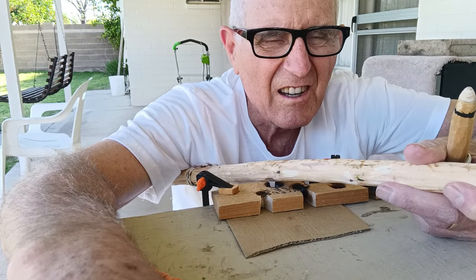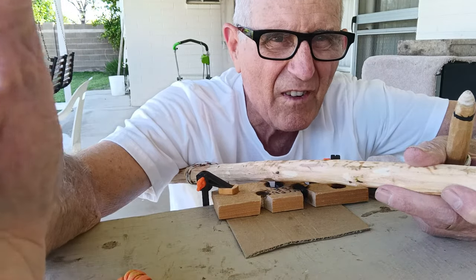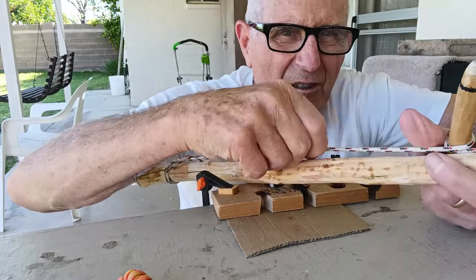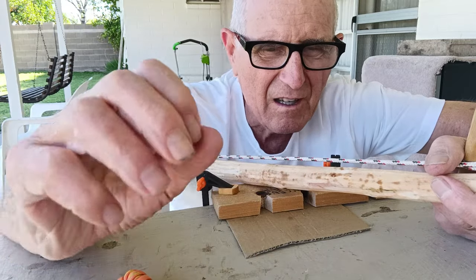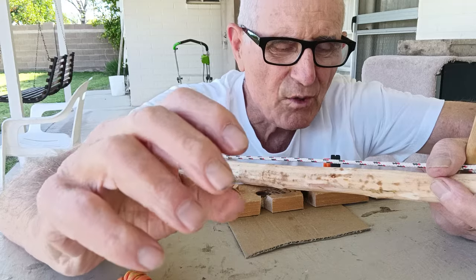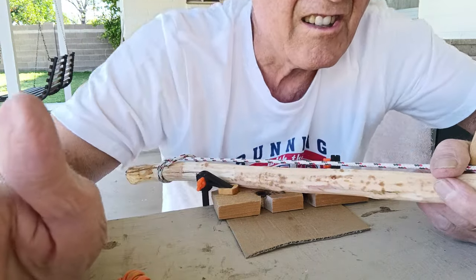Hey, we're going to try this two-person bow drill again. I've got a 35-inch bow and a real grippy string. I've got my wife here — she can pull to the left, I'm going to pull to the right. We are going to avoid doing the sprint at the end and see how long this takes us.